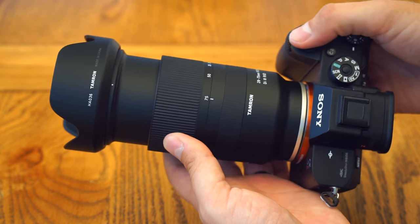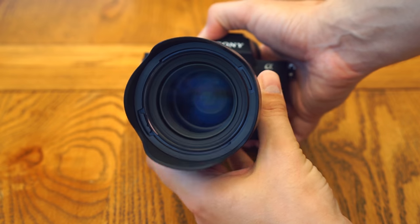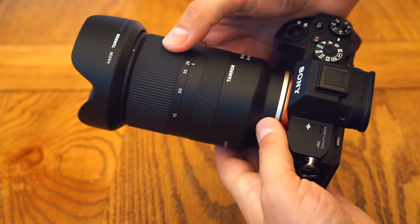Overall, while it doesn't feel like it's carved out of granite, the fit and finish of this lens is nice. It works well, looks good, and it balances really well on my Sony a7R II. It's a smart enough little design.